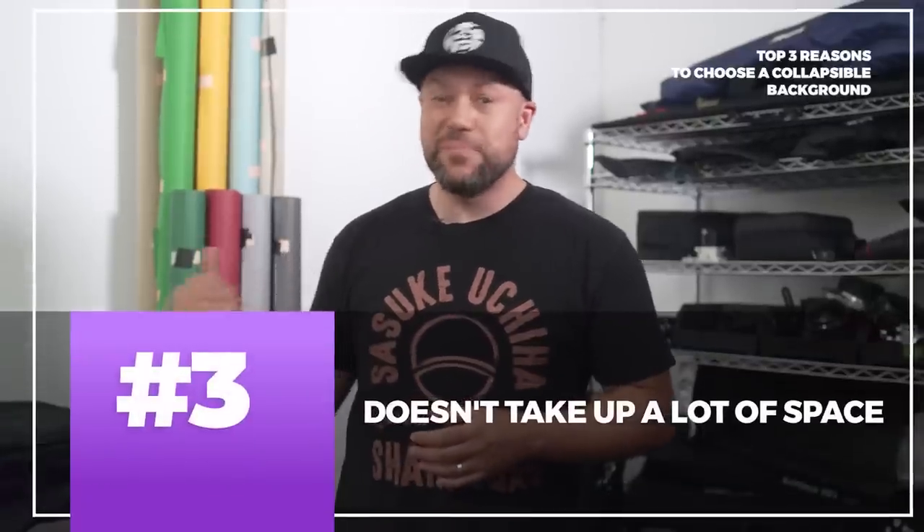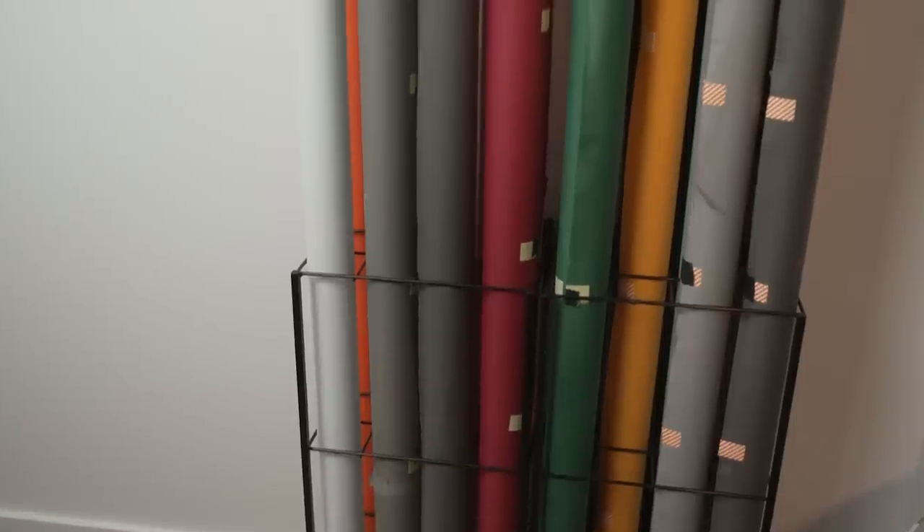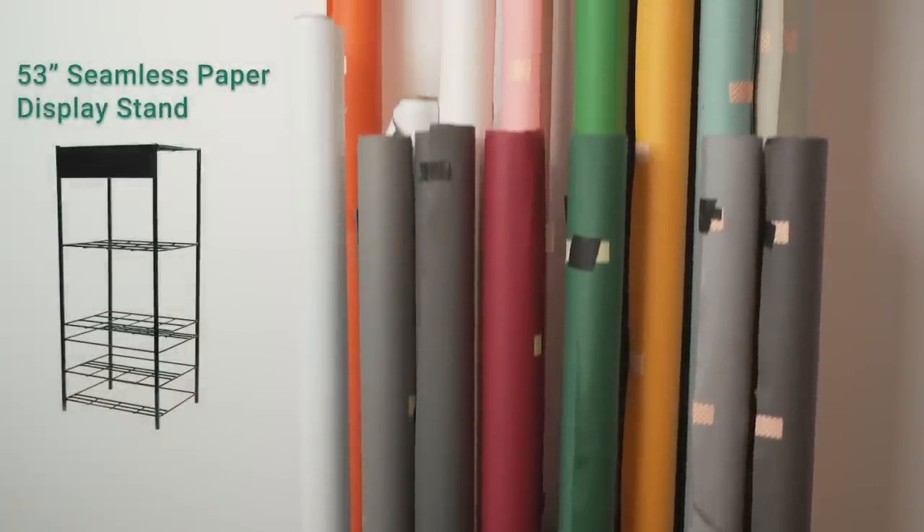The third reason really boils down to how much space these things take up. As you can see, with seamless paper you have to have some space to store these. I got these backdrop stands from Savage for my studio and each one holds up to about 12 rolls of paper, but they also require fairly high ceilings to get them in and out of the stand. In comparison, this is what six collapsible backdrops look like, and because they're double-sided it's kind of like having 12 different backdrops. You can stash these away under a bed or on a storage shelf, and overall they take a lot less room than some of the other background options out there. Here's a gallery of some different images that I've taken using these backdrops.